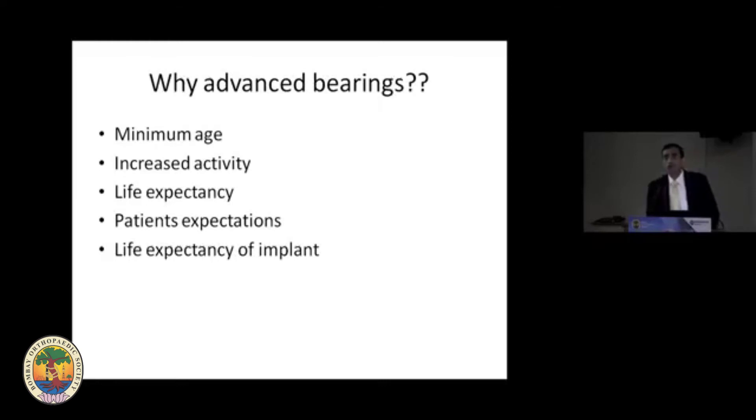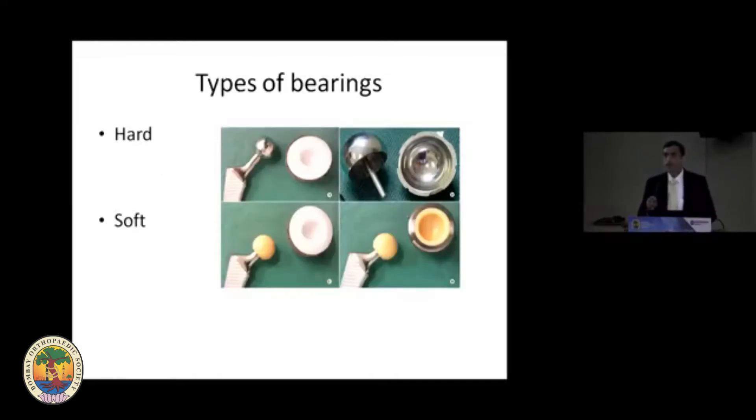So why are we talking about advanced bearings? Chromium cobalt and polyethylene have been used since the 1960s when Sir John Charnley introduced total hip replacement. But there have been a lot of changes — the age at which we do total hip replacement, the increased activity of patients, the expectancy of both patient and implant, and now patient expectations. All these have led to research into advanced bearings, which can be divided into two: either hard or soft.